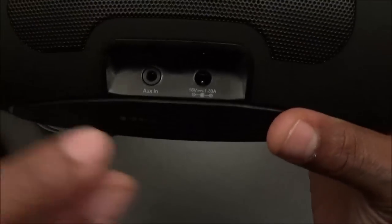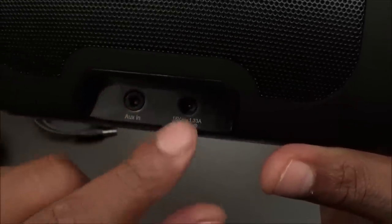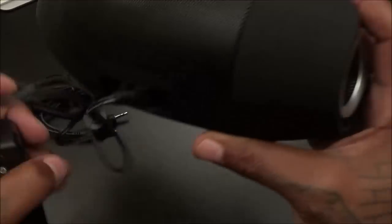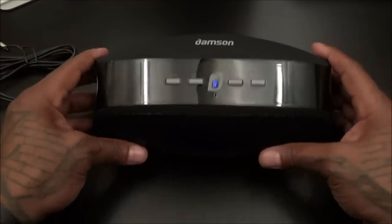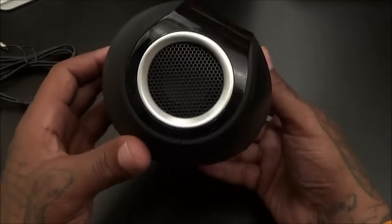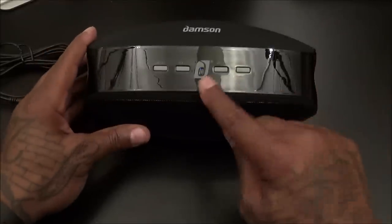On the back you've got your 3.5mm auxiliary input and your battery charge adapter port — just plug one end in here and the other into the wall. You've got four speakers: speakers on the front and speakers on the side. The shape is kind of oval, with the bottom flat so when you set it down it lays flat with the company branding facing up. The light is flashing, meaning it's in pairing mode.